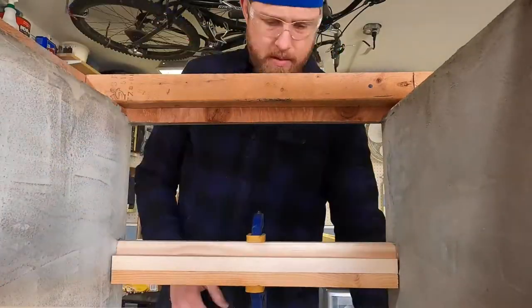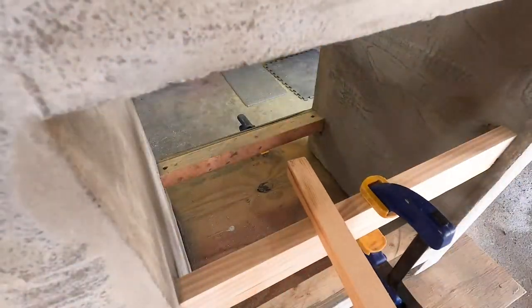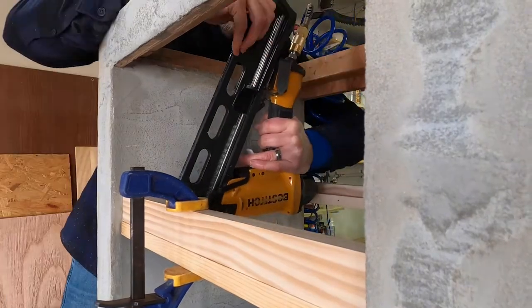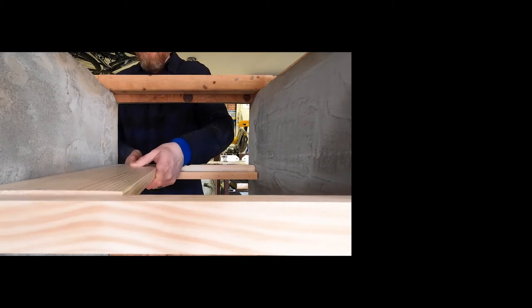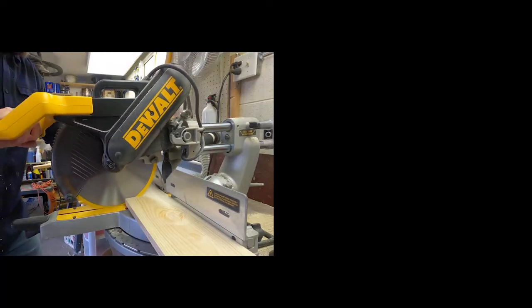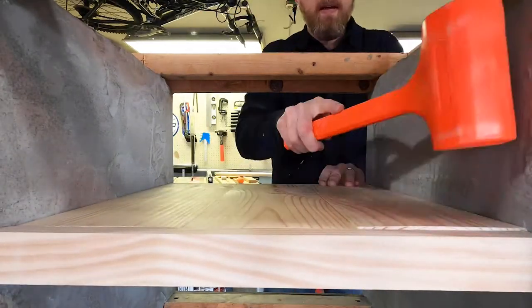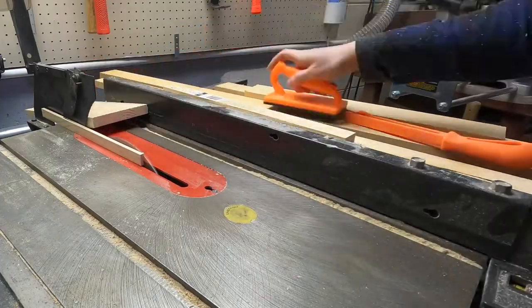Now to build out the center shelf, I'm basically putting a nailer on the bottom half and then my shelf will float on the top half and secure it in place. I'm using a little bit of glue and a bunch of brads — this will give it a nice clean look where you won't see any of the attachment hardware. These are just some 1x6s. The first two fit in nice and cleanly, and then I just have to take a little bit of width out of the last one. Then I repeat the process on the other side.